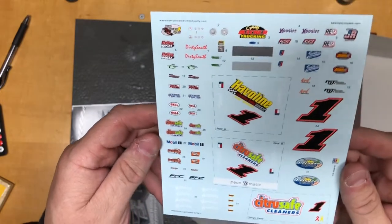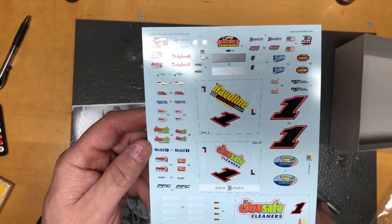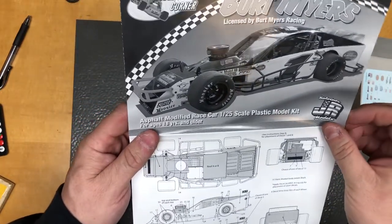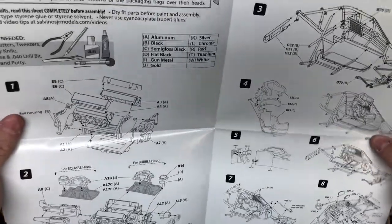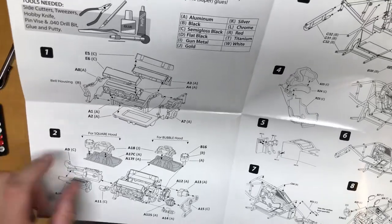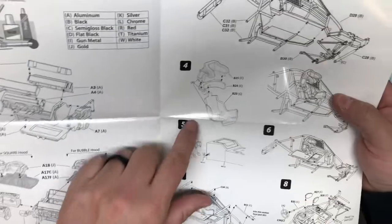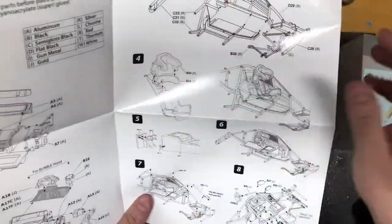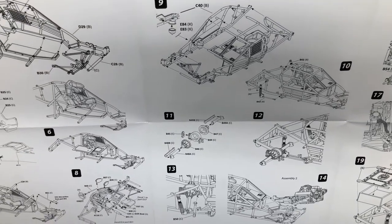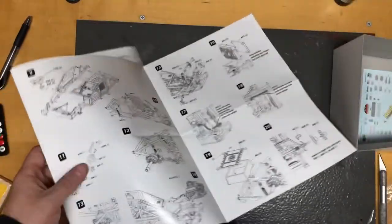The Cartograph decals look really nice — really, really nice. Those will be great to go on. The Salvinos Jr. Models instructions are always really good. It gives you a color breakdown of what you need. Looking closer, I can see there are two intakes because one is for the square hood with the distributor in the back, and one is for the bubble hood with the distributor in the front. The seat and chassis look like you have to assemble the chassis around some things, which will be fun for me since I don't normally do NASCAR stuff. But the directions look very well laid out.